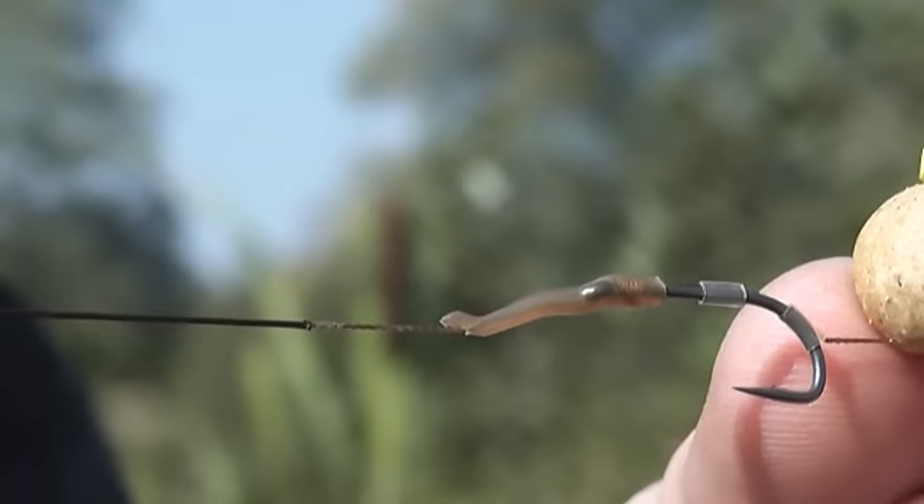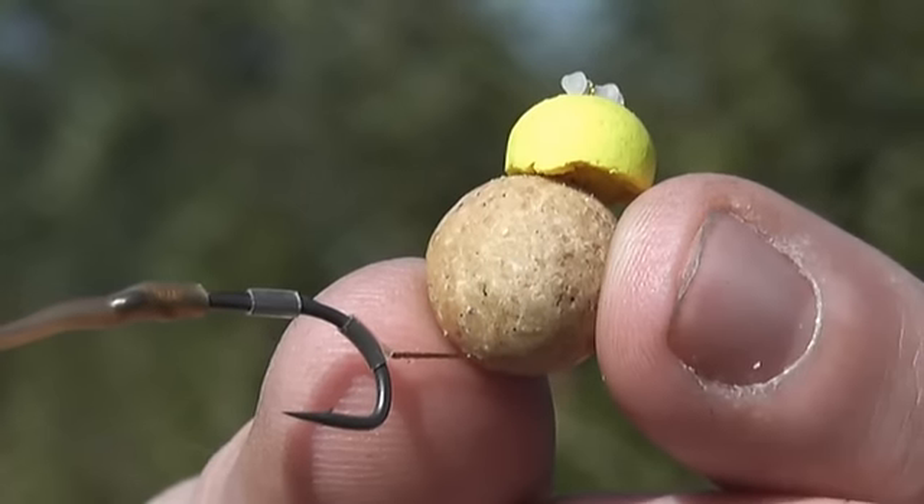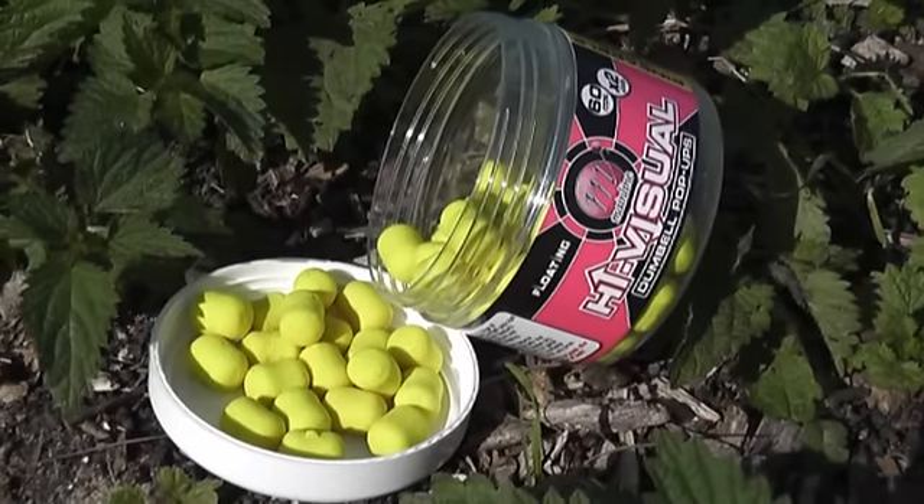It's a size 7 LS long shank hook, with a couple of small bits of silicon around the shank and around to the bend, which again weights the front of the hook. Then at the business end — the most important bit — there's a cell bottom bait tipped off with a little bit of a pineapple dumbbell, probably just under half. That makes the setup sit just nicely and also takes away the weight of the hook. That's my presentation.